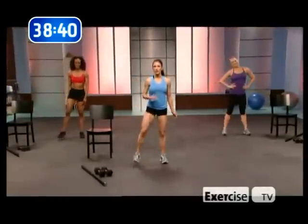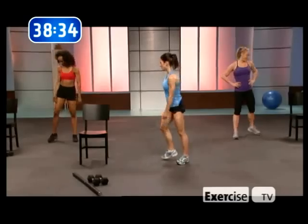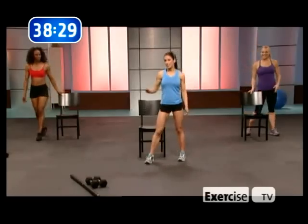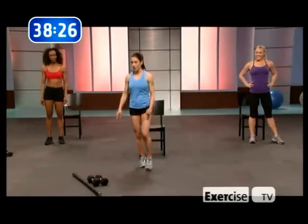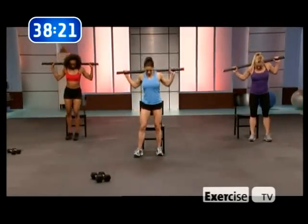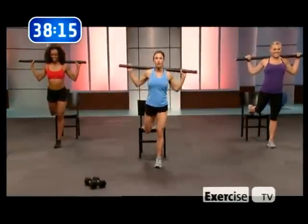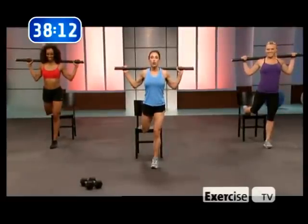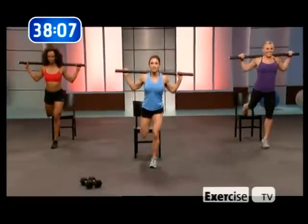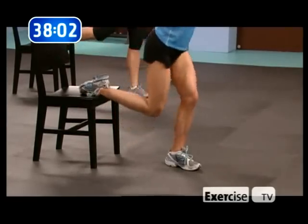Lower your heart rate just a bit. First exercise — the killer: split lunges. Gonna get that chair. This takes a little balance, take your time. Get that barbell. Long stride, find that chair. We're gonna sink down — and go. Make sure you push through from the heel of the front leg.